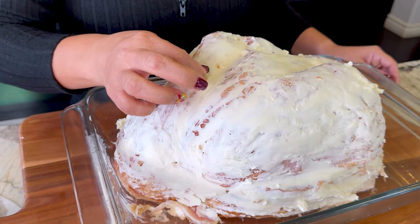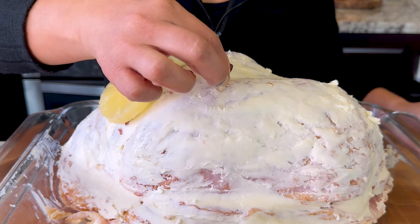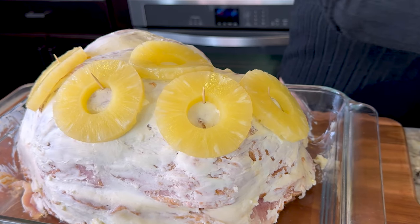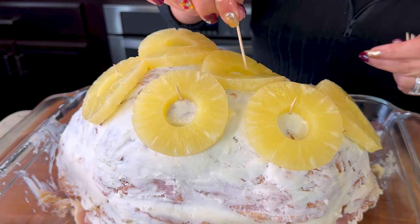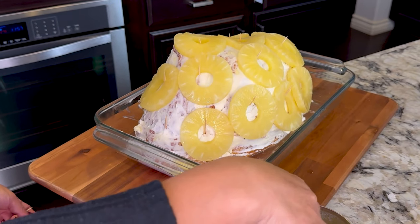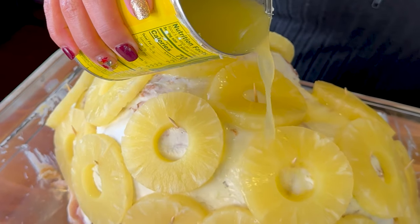We're gonna add pineapple slices, and I like to use toothpicks so they can hold the slices. We add the pineapple slices all over the ham. We don't need a toothpick on the top — actually, never mind, because what if it slides once the butter starts to melt. We keep adding until we run out of pineapples. I'm using a total of two cans of sliced pineapples.